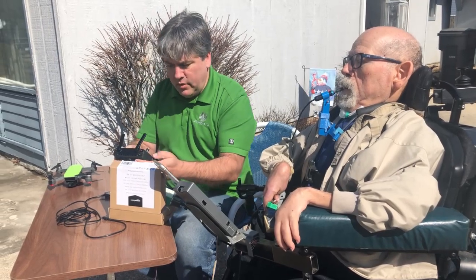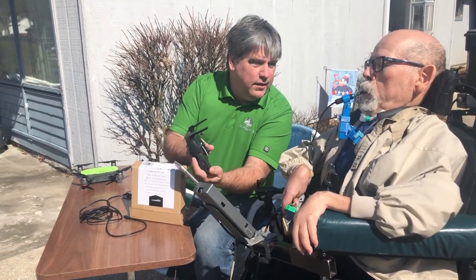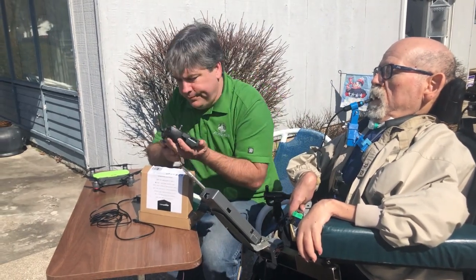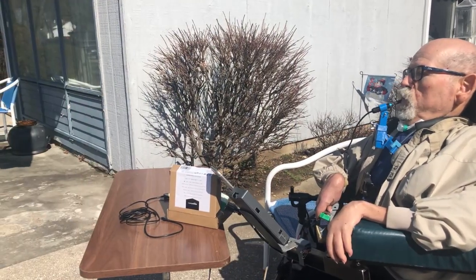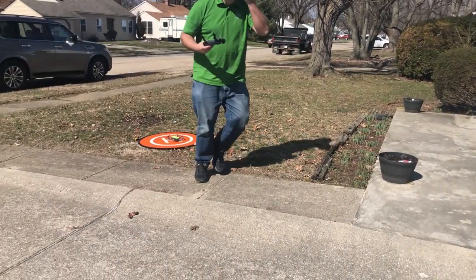Here Bill is setting up the controller, showing me how it all works. You can see through the camera on the drone, it appears on his iPhone. Bill's going to start off by getting me in the air, and then he will push a button that switches control over to me.